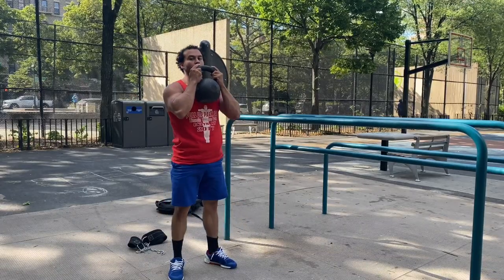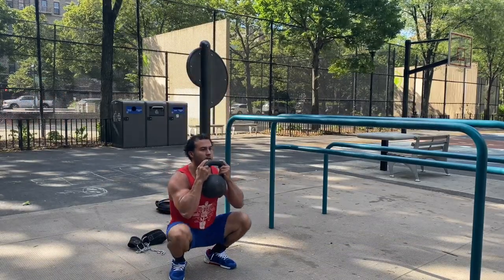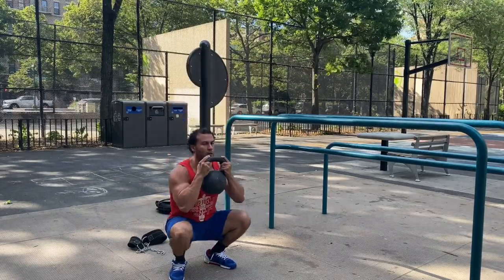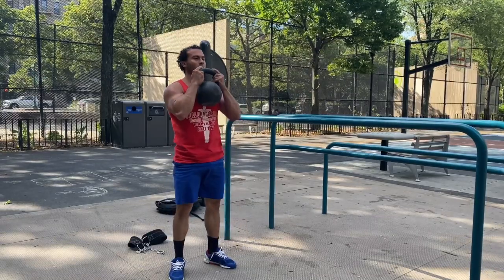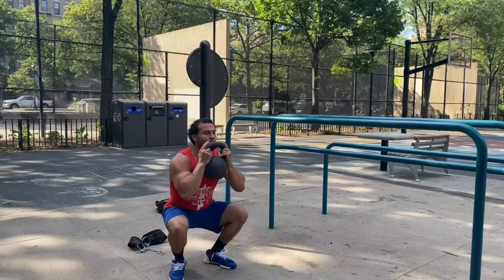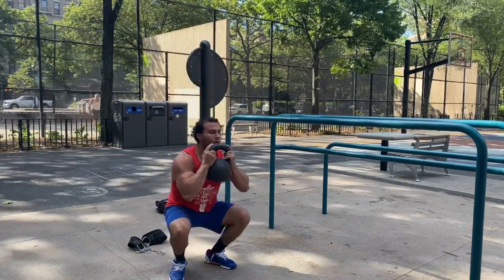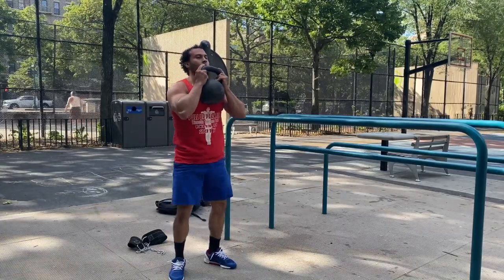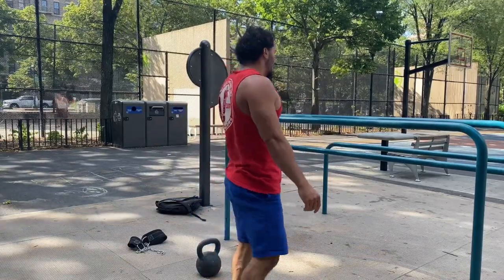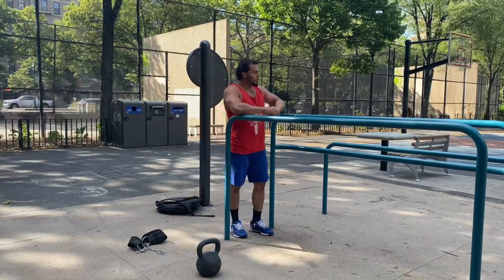Same thing with the squats — squatting with the 53 pounder is more challenging than just traditional air squats. I'm not particularly working on pure strength per se here. But when you're working with heavier weight, that is what you're essentially working on — that absolute raw strength. When I do work on strength I use heavier kettlebells, not doing sets of 20 reps. Anywhere between one rep to about the six rep range is where you work on strength.